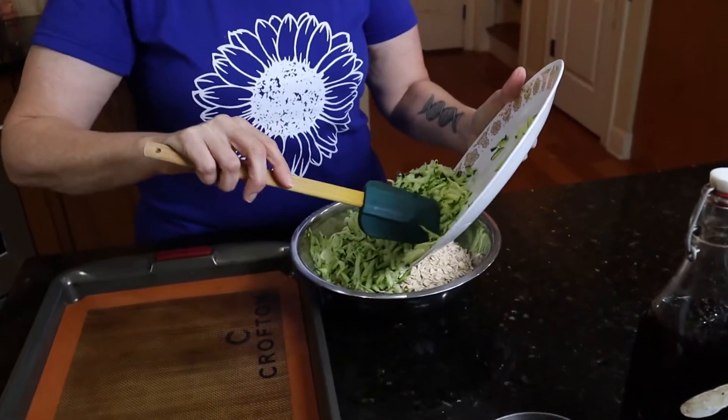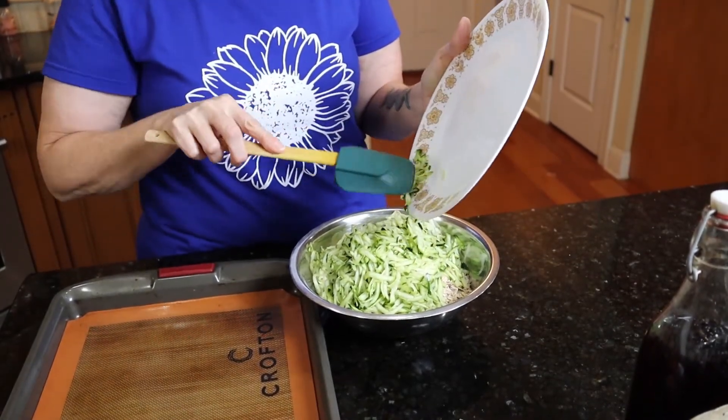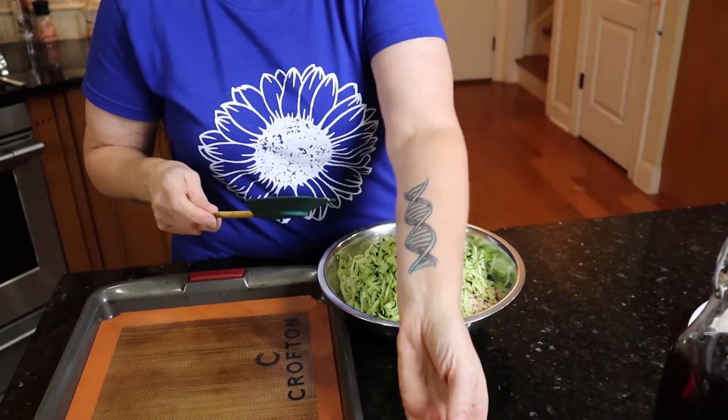I'm going to add this into the bowl, although I'm not sure I'm going to be able to mix this very well in this little bowl. But we'll try. Whoops — hold on — a little piece of zucchini. No zucchini left behind.